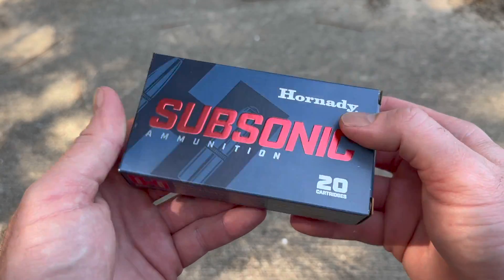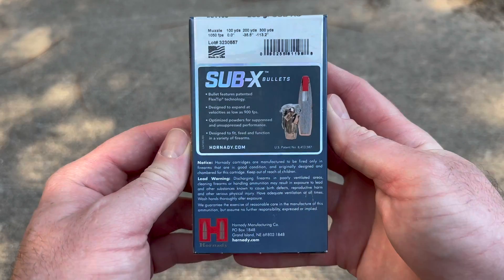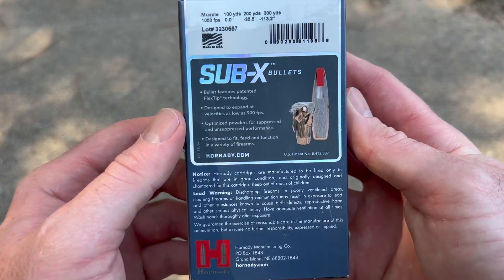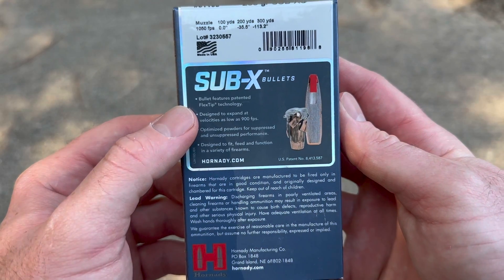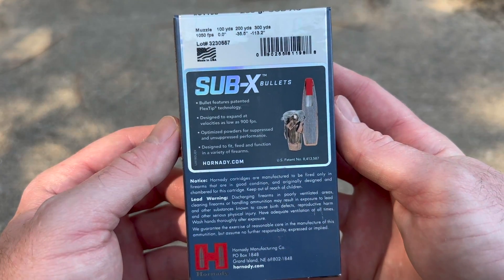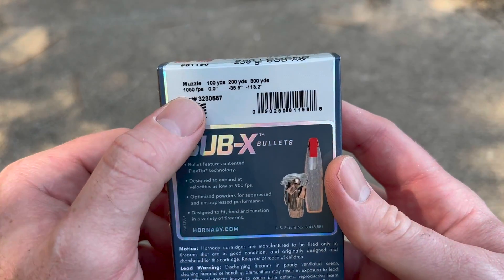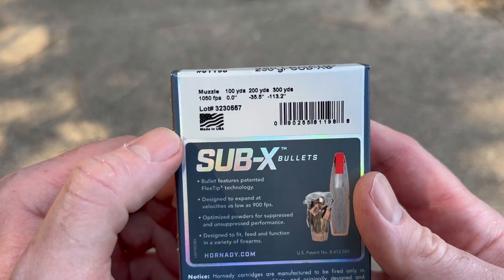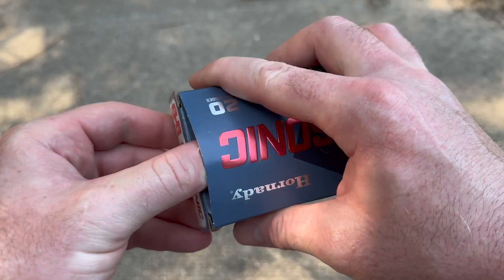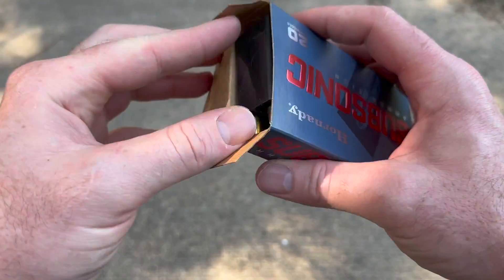Here's the box for the Hornady Subsonic 250 grain 350 Legend load, along with the factory promo info. I'd like to note that it says designed to expand at velocities as low as 900 feet per second. It'll be interesting to see if we get expansion shooting this out of a 16 inch barreled rifle. It doesn't give a barrel length, but the velocity info shows it's not going much above 900 feet per second even at the muzzle — probably from a 20 inch barrel is what they tested from.